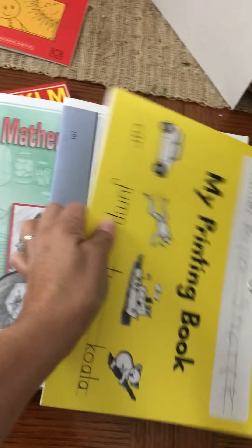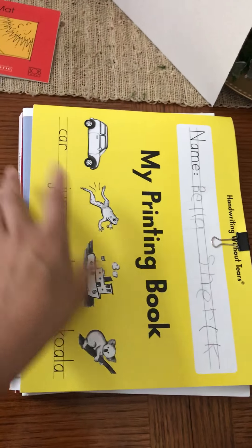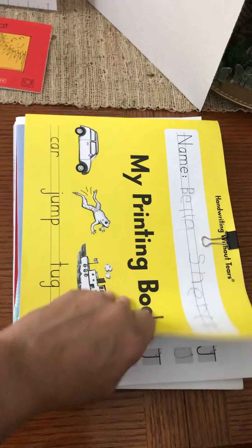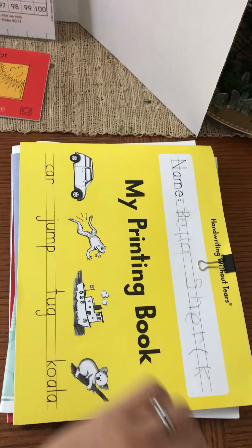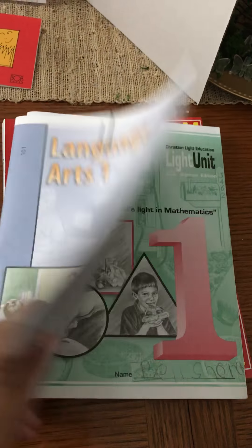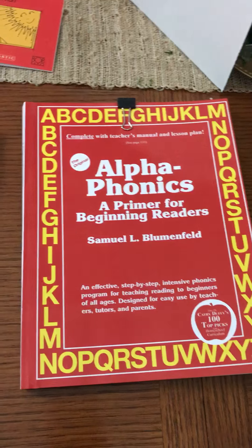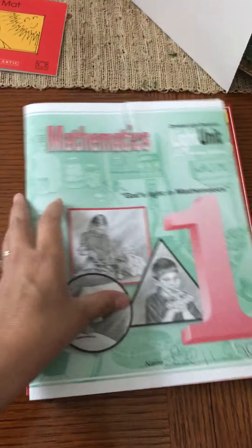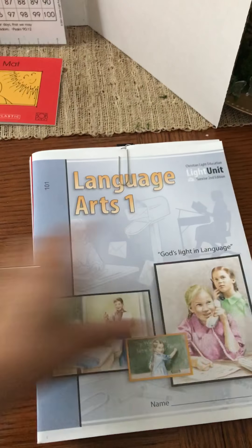These are the books. I basically stack them like this for her and we do one at a time. The first one is basically self-directed — she knows exactly that she needs to turn to the page and she does it herself without asking. Then her language arts, her math, and her alphaphonics that we've been working on. And that's about it — that's everything that she has on her side.